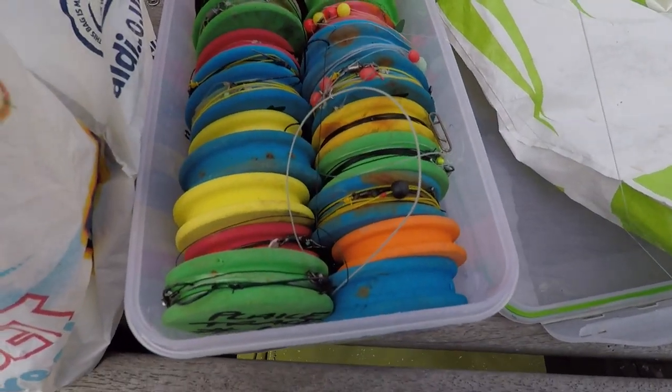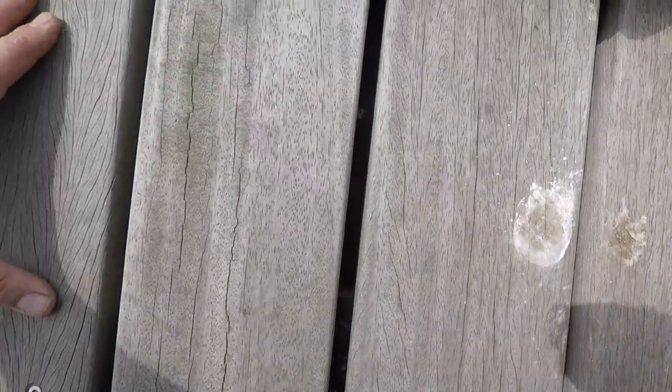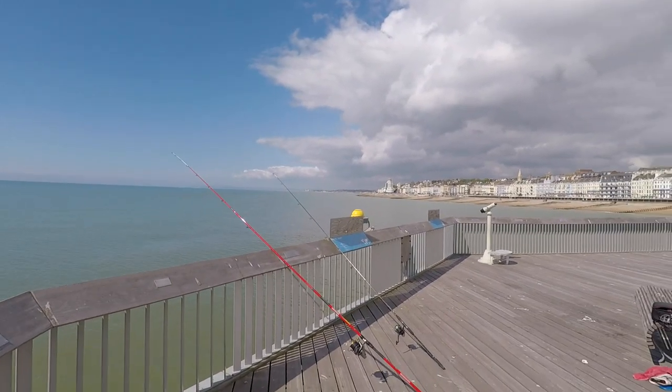You do have to be careful on Hastings Pier because you've got those gaps in the decking — little bits of terminal tackle can get lost down there. It might be worth bringing a mat of some sort, or even a chopping board, so you don't lose your gear down there.